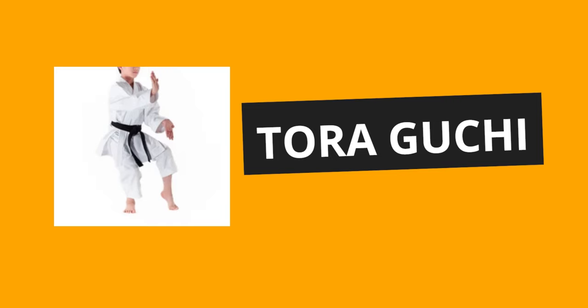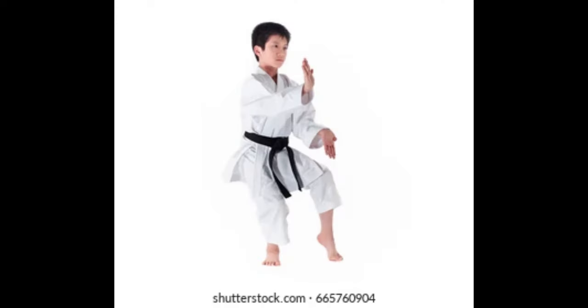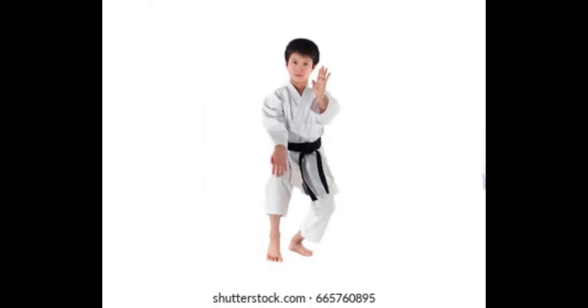Tora-gushi-uke. Tora-gushi, or mouth of tiger block. In Karate, we use it in different katas and we use it in Sanchin-Kibuki.